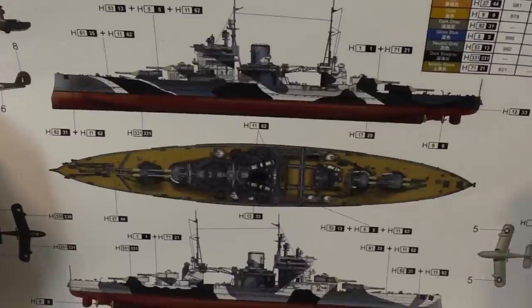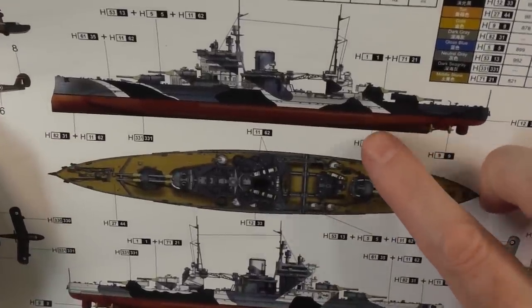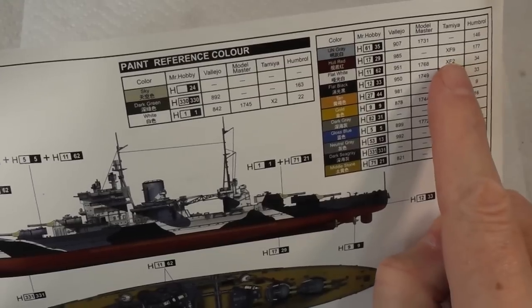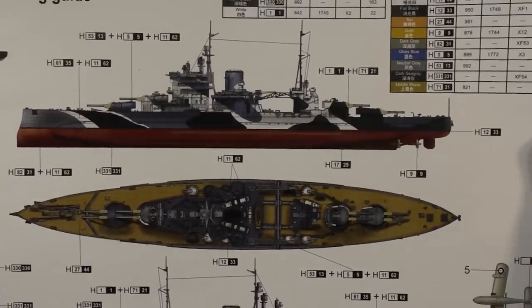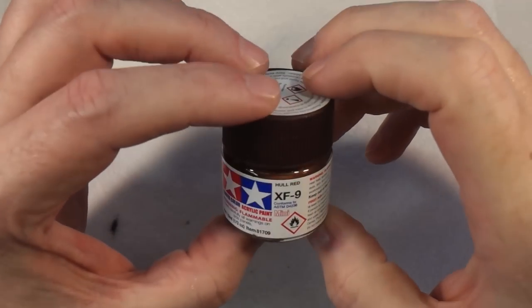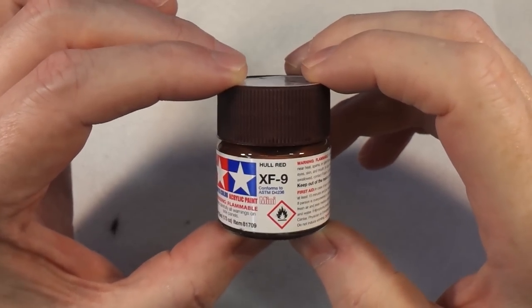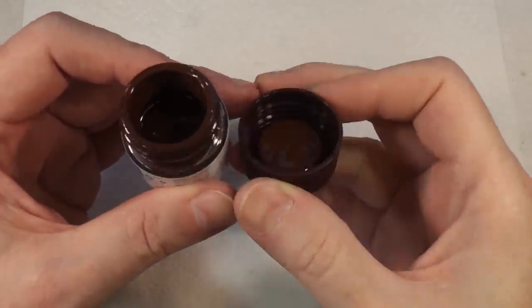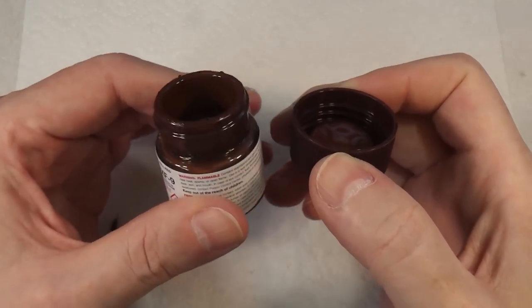Before painting the hull I want to talk quickly about paint. All the color schemes I looked at, including the one that came with the model, call for hull red — Tamiya XF9. I ordered some and I think it looks way too dark, like a red-brown. It would make a great base coat for a rust finish but I wasn't sure about it for a ship.